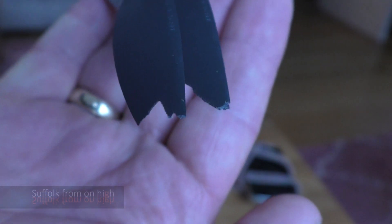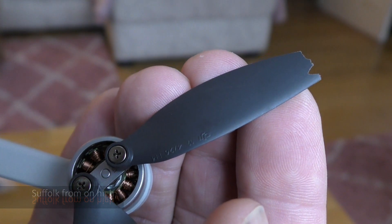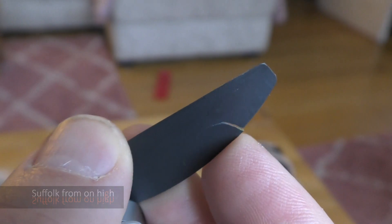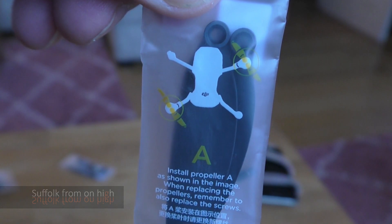These ones are badly mashed up on the end. Sometimes there's little tears in the trailing edge that are much more subtle than this. But don't fly your drone with damaged propellers — it imbalances everything, the pictures will be blurred, and it puts an awful lot of strain on the bearings in the motor if they're not balanced up.